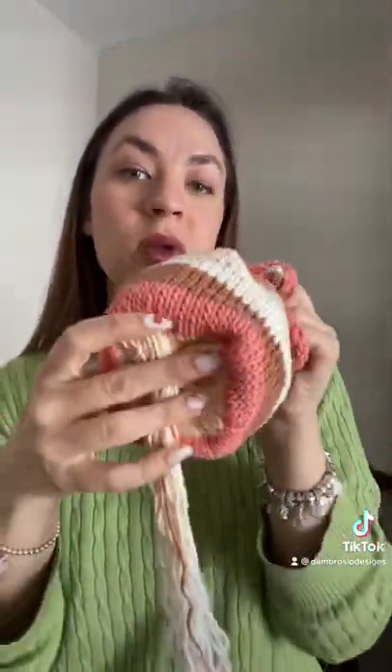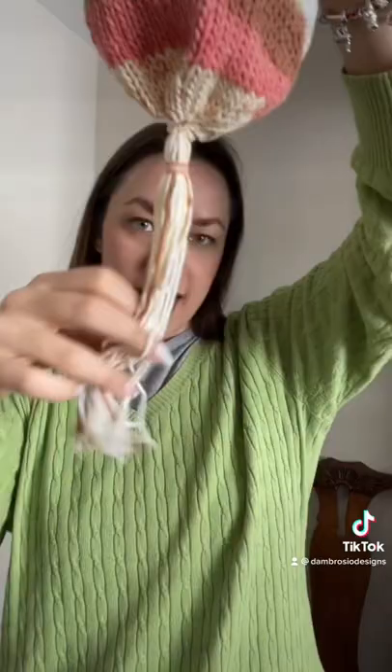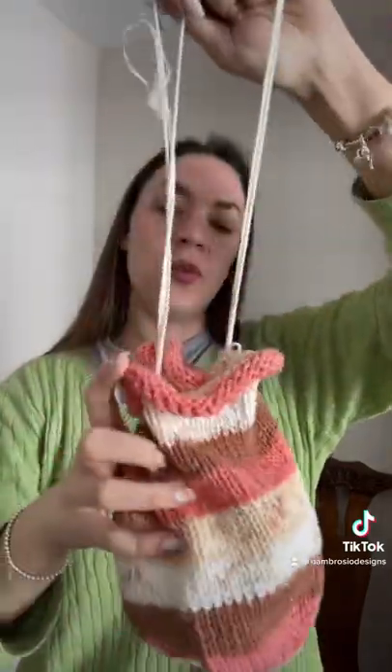I just kept knitting until I thought it was long enough, and then with the brown I started to decrease, kind of like you would a hat. When it got to that point I just sewed it together on the inside, and I added this little tassel because I thought it would be a cool regency look.